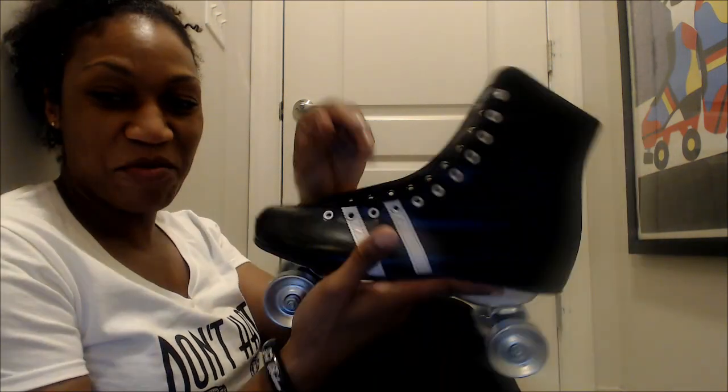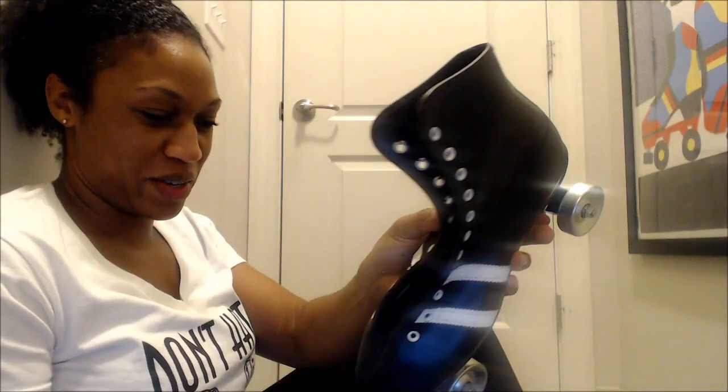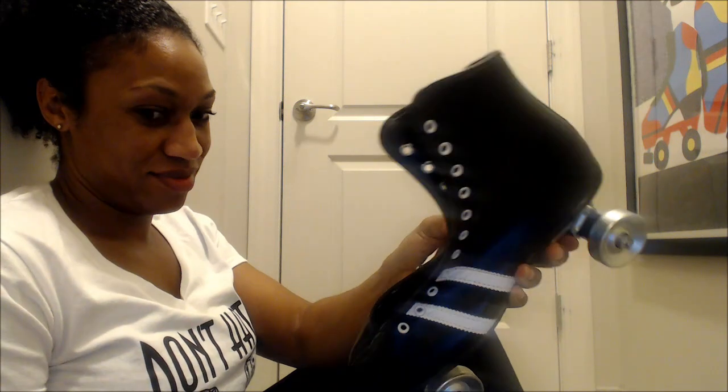Alright, I got to get out of here too. Thanks for watching. Keep having fun. Please make sure to like, subscribe, and comment — I appreciate that. Let me know what you think about these skates, because I'm really thinking I'm pretty cool with these skates. Let me know. Thanks.